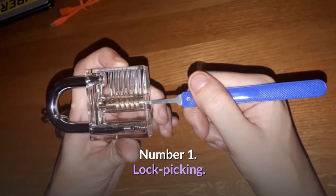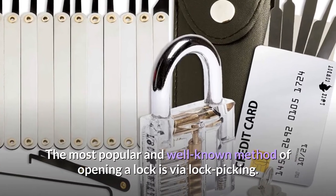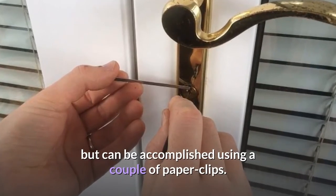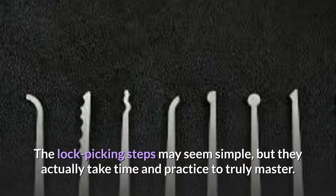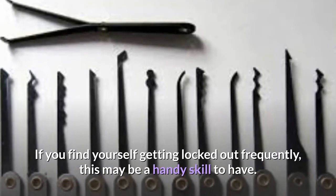Number 1: Lock Picking. The most popular and well-known method of opening a lock is via lock picking. This technique typically requires a set of lock picks, but can be accomplished using a couple of paper clips. The lock picking steps may seem simple, but they actually take time and practice to truly master. If you find yourself getting locked out frequently, this may be a handy skill to have.